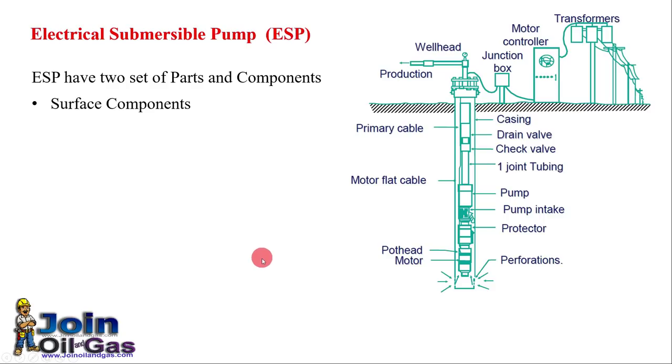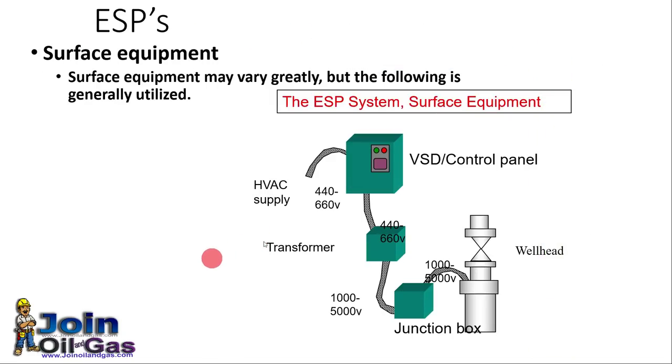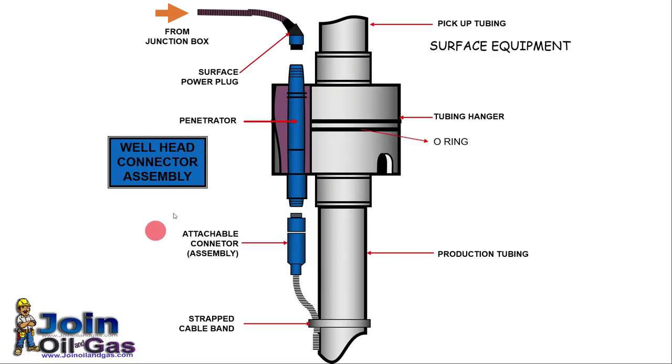Each ESP is divided into two sets of parts and components. Some are surface components that we can see from the surface, and others are subsurface components that we cannot see from the surface. For surface components we have a VSD — Variable Speed Drive — a controller to change the speed as per our requirements, transformers, junction box, and cables to connect all these equipment.